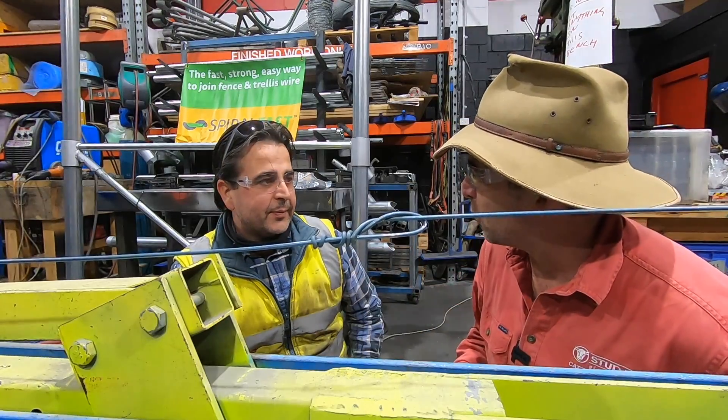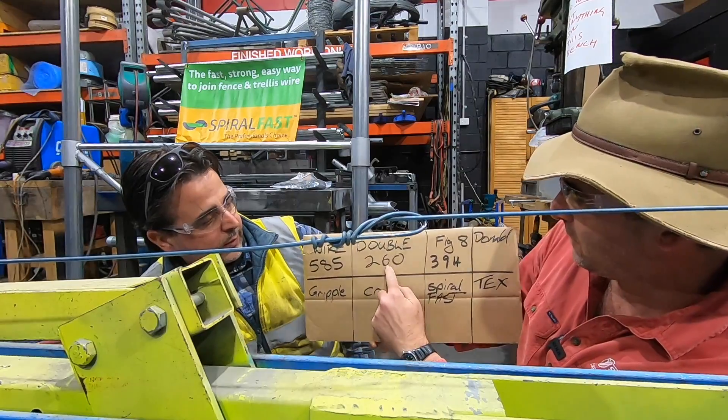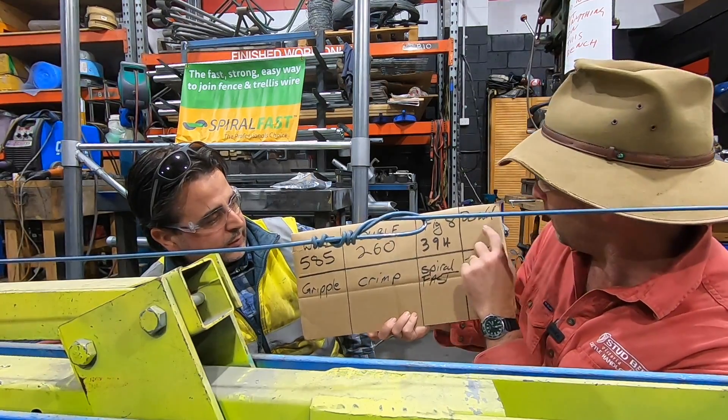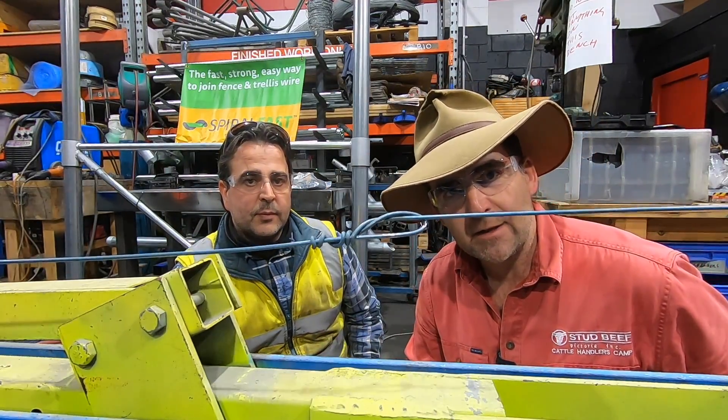Alright Steve, scoreboard update after doing the figure eight: standard wire at 585, double loop at 260, figure eight at 394. Now we're moving on to the Donald knot — let's see how this one holds up, otherwise known as just your simple strainer knot.